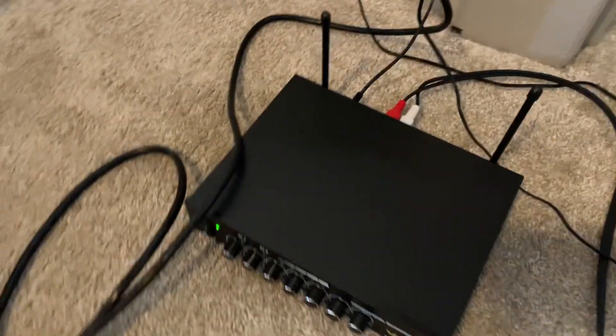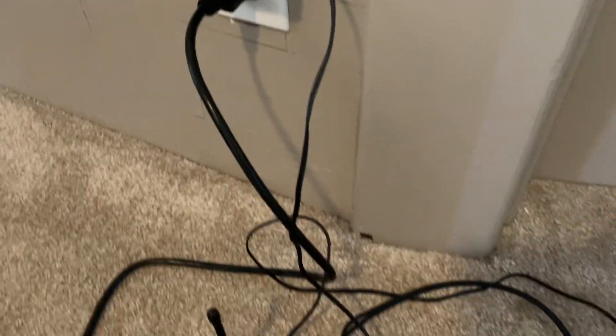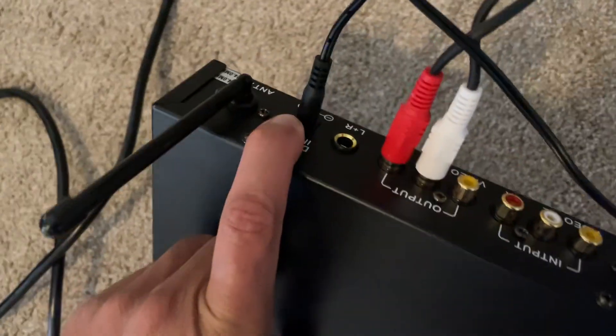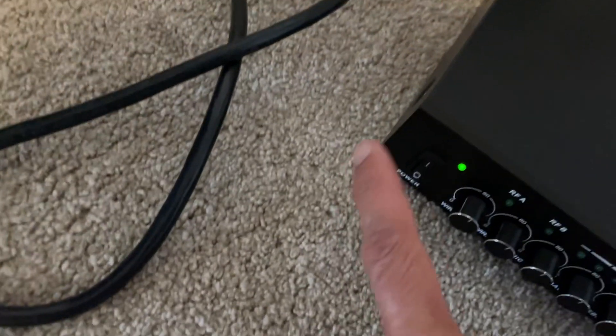To get the microphones working, you need to use this box. You need to plug in the power plug and have it plugged in. You need to have the red and white plugged into the output here, and then the red and the white plugged in over here. Then you need to make sure that this is on.